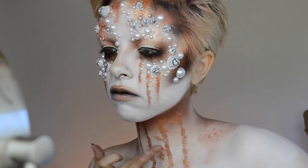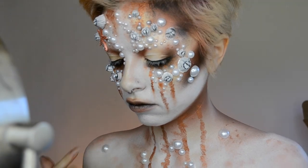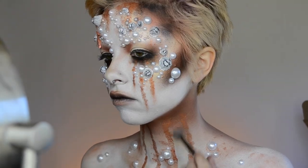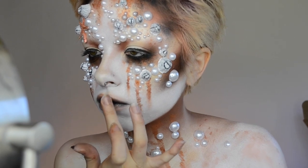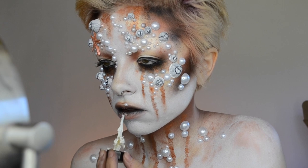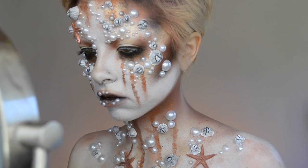So for this look, since she is a queen, I wanted her to have pretty aspects such as the pearls, but then also things to show that she's worn out from being on this island for so long, like the rust and the barnacles growing on her. For some finishing touches on the lips, I just went in and added some of the tinier pearls. And then a couple of my little starfish I attached to my chest.